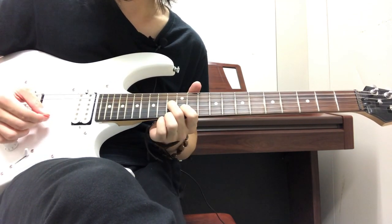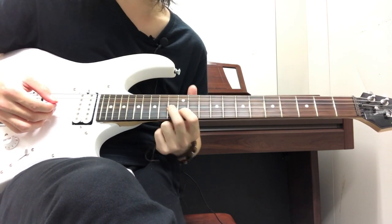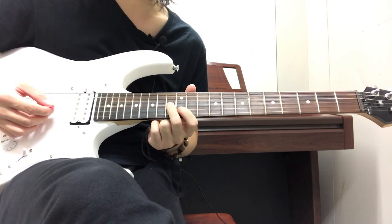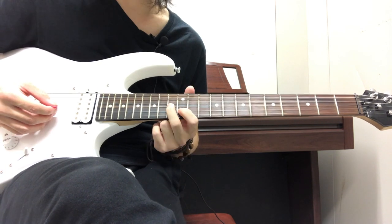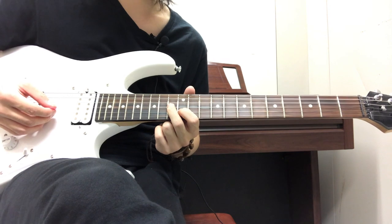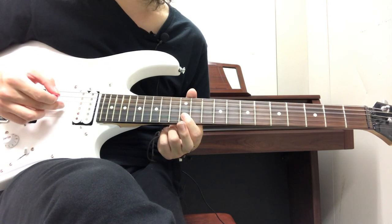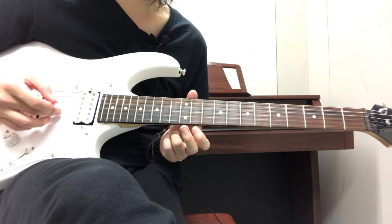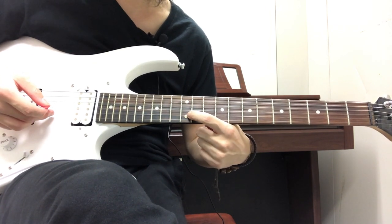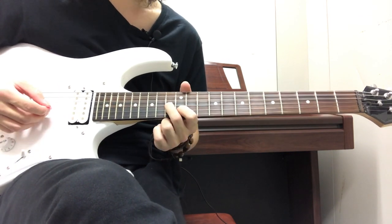After that, you start three more frets down holding the same shape. Your index finger is on the 12th fret on the B string, your middle finger on the 13th fret on the G string. For those of you not familiar — the G string is the third string starting from the bottom, and the B string is the second string.